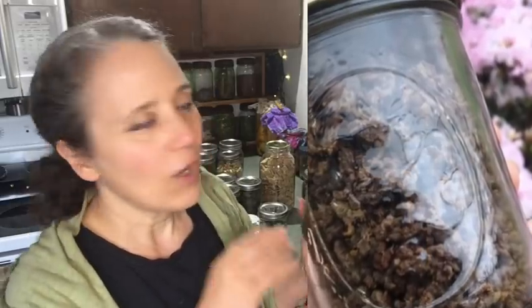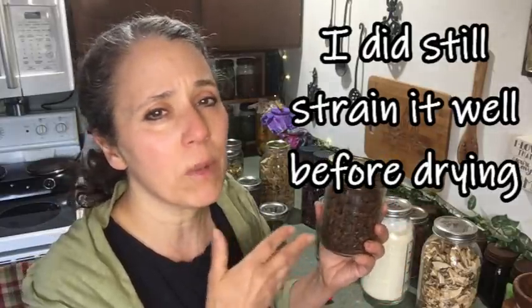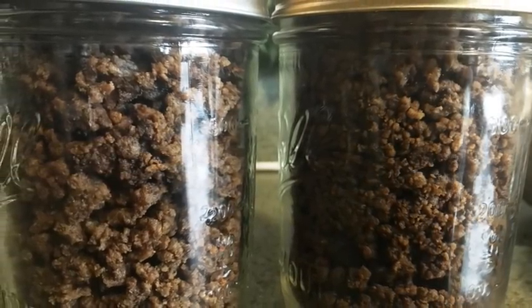Right here I have the ground beef that I dehydrated. When doing something like ground beef, you brown it first, rinse it really well in very hot water, then dehydrate it. I actually forgot the rinsing step this first time, but I tried it in Italian sauce and it turned out really good — I think I liked it better than using canned ground beef or fresh-browned beef. It takes up so much less room and doesn't need to be kept in the freezer. I'll be doing more of this; I just made two jars to try it out.